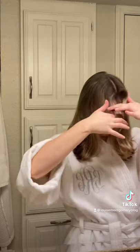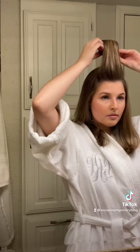My mom gave me her velcro rollers, which was so sweet of her, and so now I'm trying to perfect my technique on the velcro roll. Basically all I do is I blow dry my hair — I've got another video showing exactly how I do that.